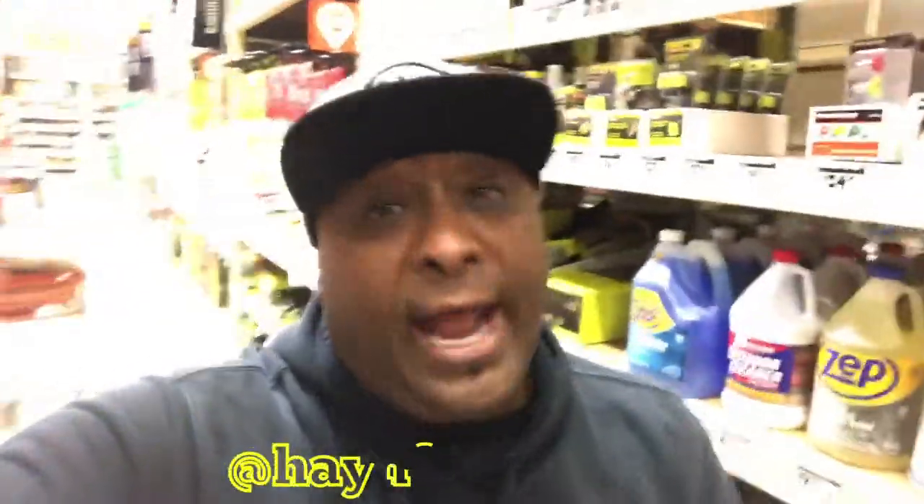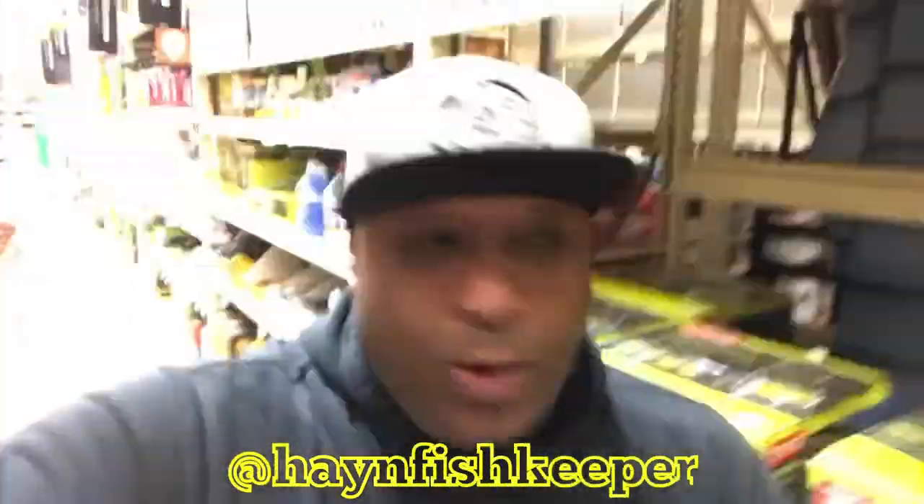Hook up with your boy on Instagram — link will be down in the description below at Hawaiian Fish Keeper. We are cruising around Home Depot and I'm gonna show you guys a little tip and trick on how to customize your aquarium. We picked up that new aquarium on Facebook Marketplace and I'm not really big on the color of it, so I'm gonna show you a real quick trick how to customize it. It's real simple and you'll be shocked on how great it's gonna look. Let's go ahead and get the goods and we'll get back to the house and customize our tank.